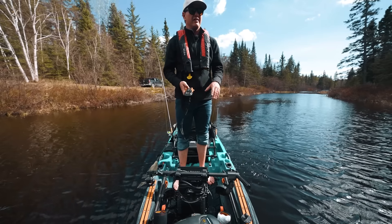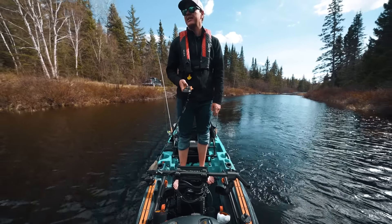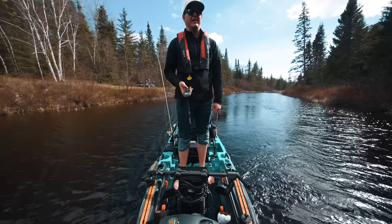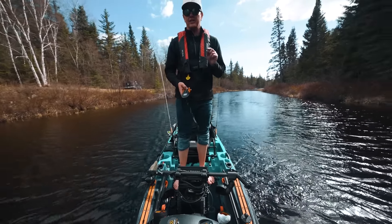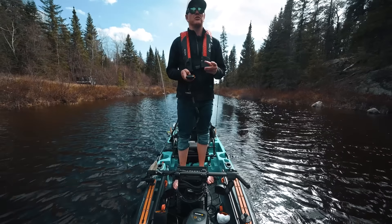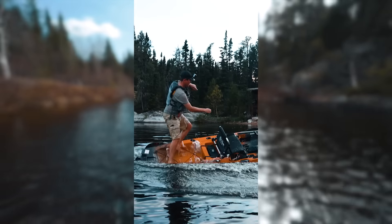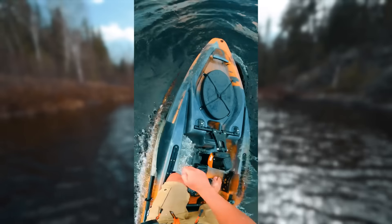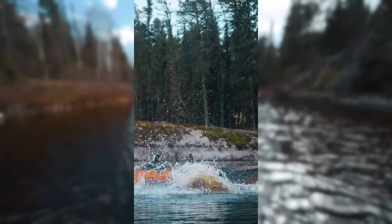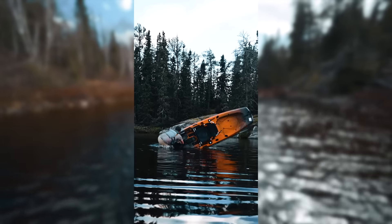I get asked a lot, because a lot of people don't kayak fish but are interested — how tippy is it? Well, as you can see, I'm standing. I've caught muskies in the kayak standing, but the thing is you are likely going to fall out of the kayak before you actually tip it. I want to insert a clip from a couple of years ago at Shining Falls Lodge — I did a kayak tip test with the 12-foot pedal drive. Like I said, you will fall out of it before you tip it. It is very tough to tip. You can tip it, but you're just never going to do it fishing.